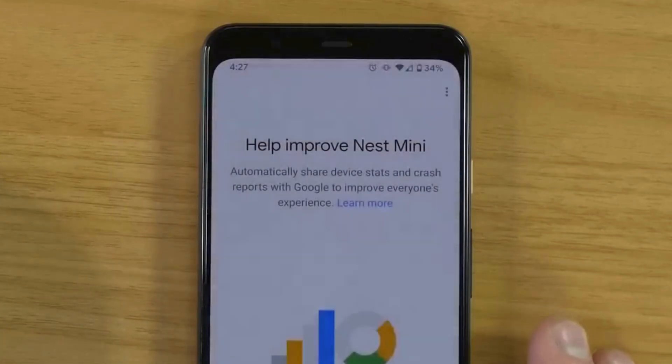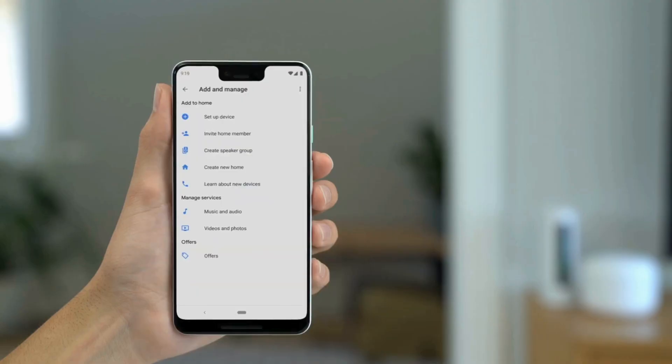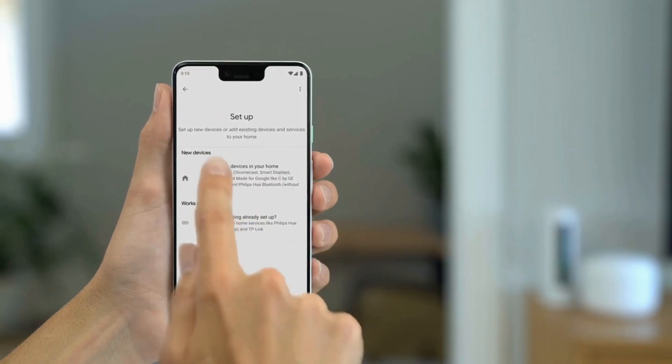Select the home where you want to set up your Google Nest Mini, then tap Next. The app will start searching for nearby Google devices.